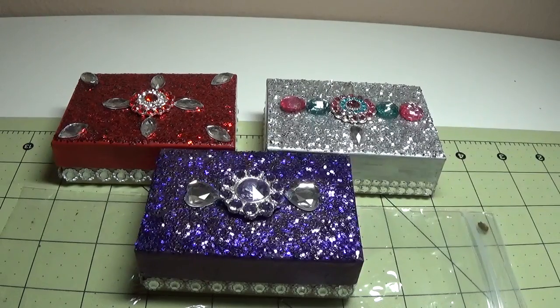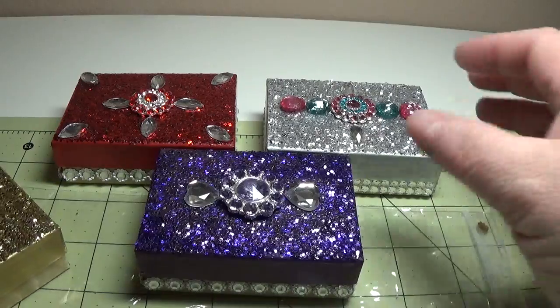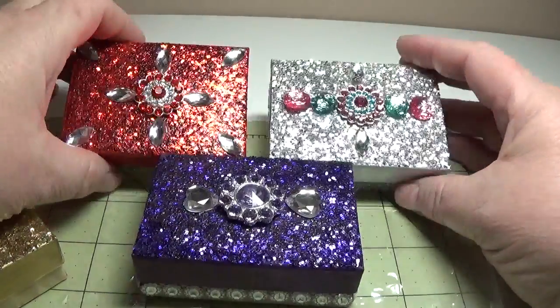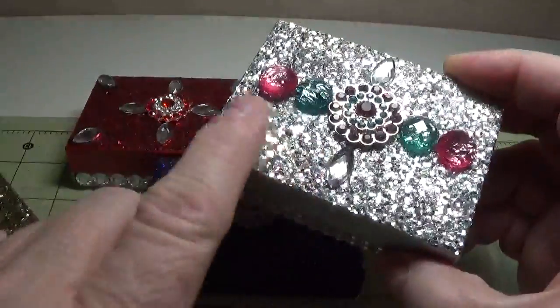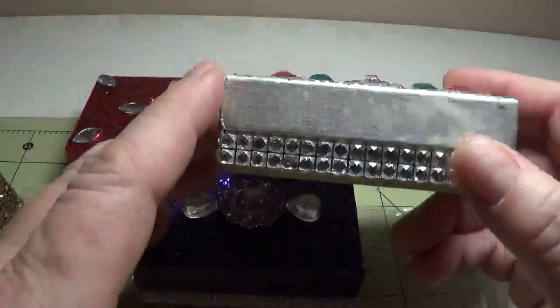Hi, this is Happy Bird from HappyBirdsCraftingHaven.com, and today I'm going to show you some beautiful little boxes that I made. These boxes are no-shed glitter, and I'll show you how I did that.